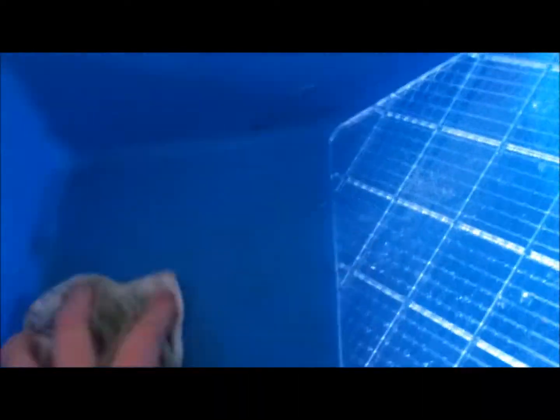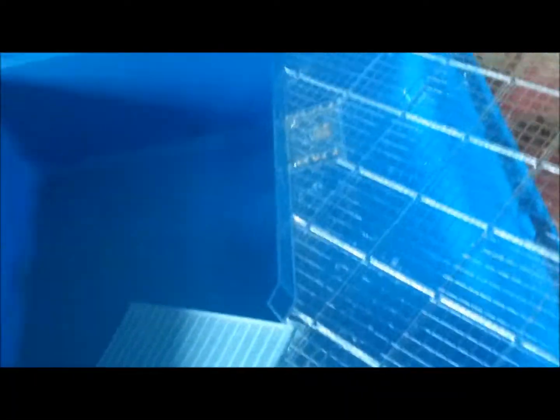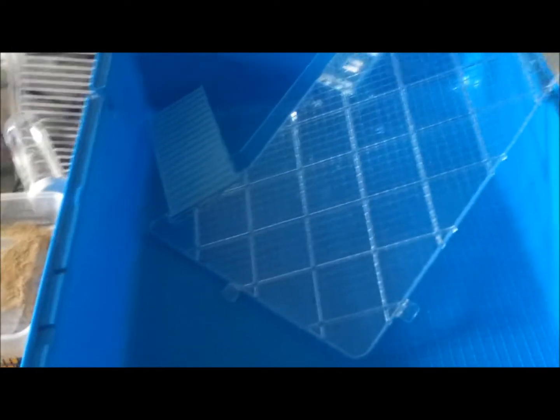I've got a cloth here and I'm just going to clean the base and the shelf. Now that I've done that, I'm going to leave it for about 10 minutes just so it can dry off.